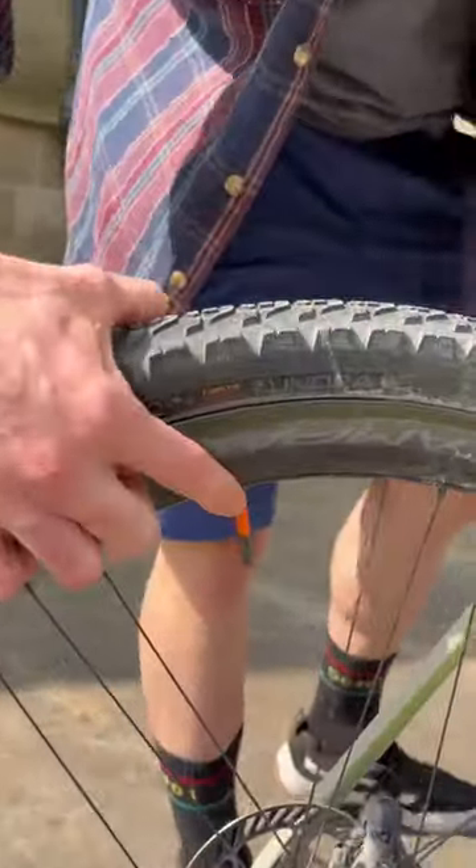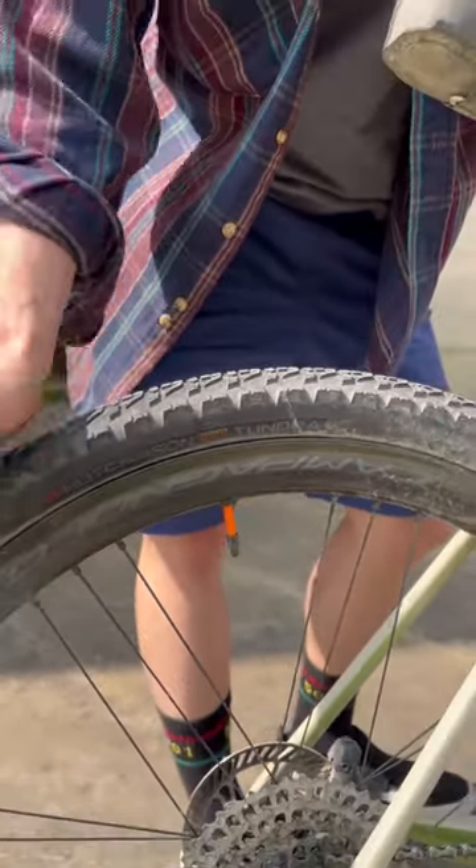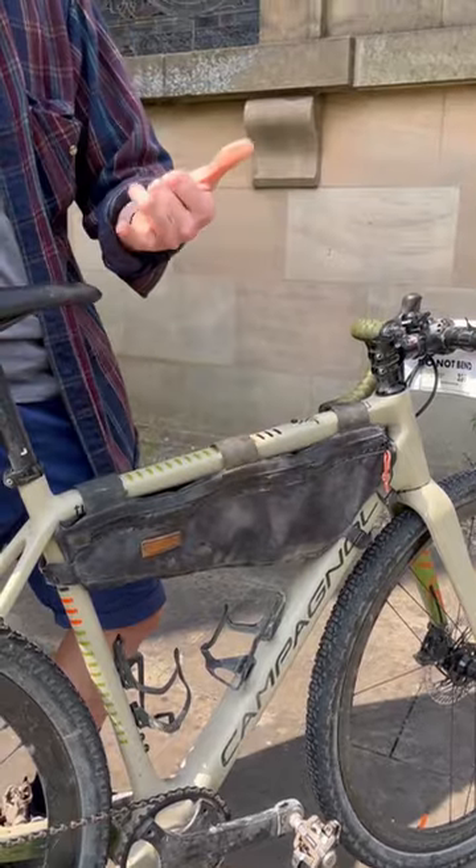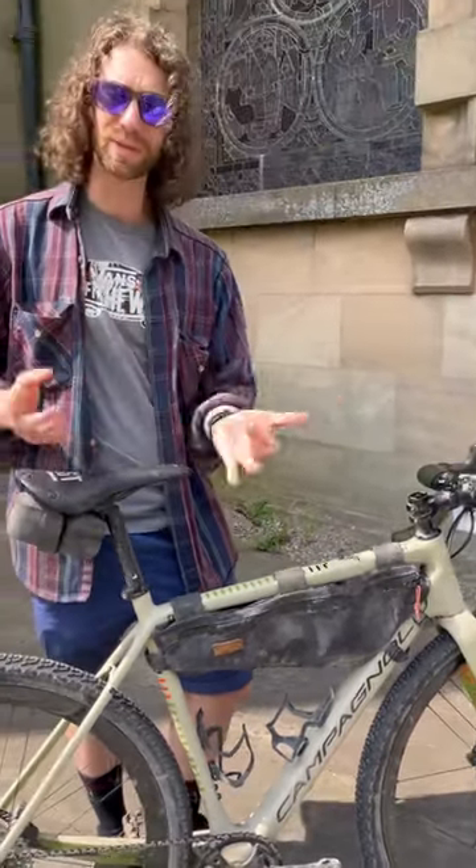I also chose to run Tubelito tubes instead of running tubeless. I also chose to run a frame bag. I've got quite a bit of food in here, as well as arm warmers and leg warmers because it was cold in the morning.